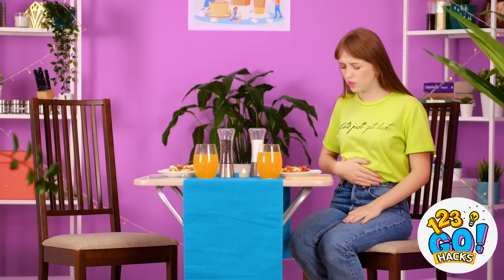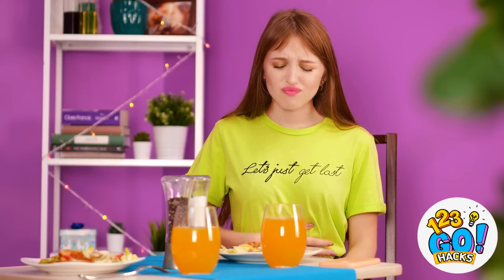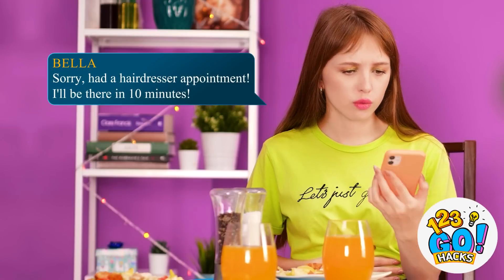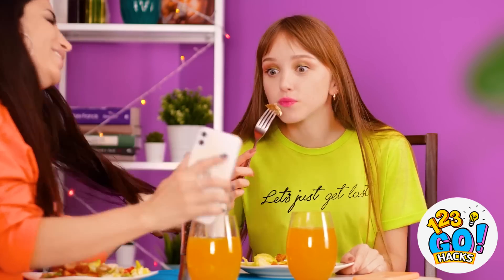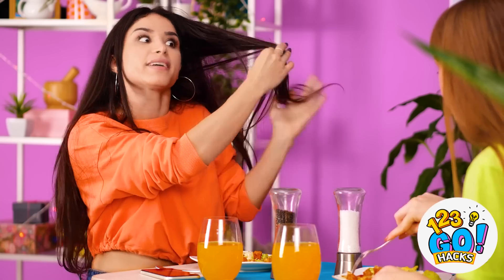Bella's still not here, huh? That's good stuff. She's gotta be close, right? Ten more minutes? Okay, I'm just digging in. What do you think? This is the pic that inspired it. It took two hours to straighten it! And she was like, your hair's thick! But it turned out cute, right?